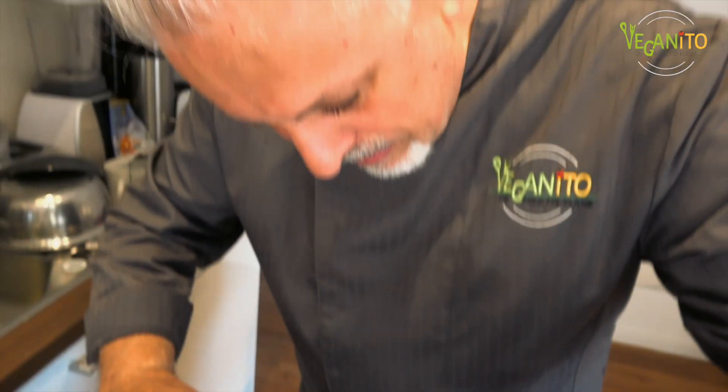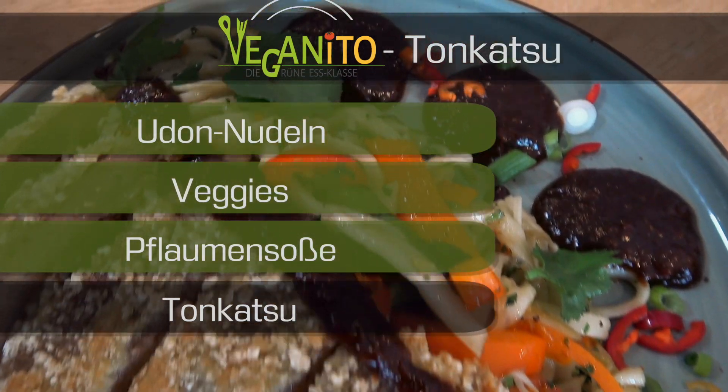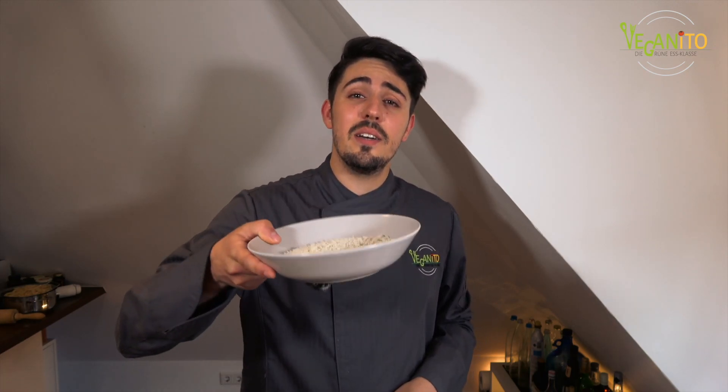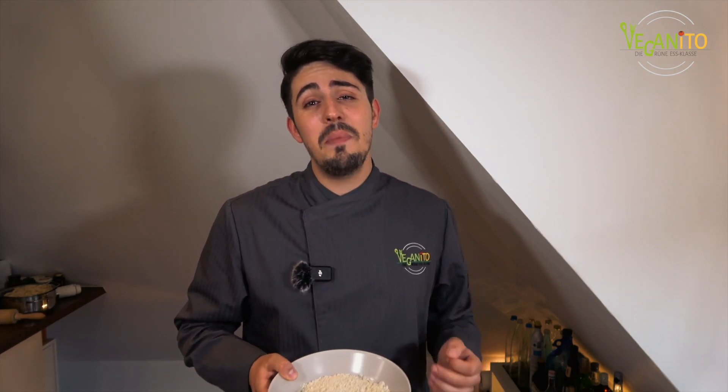Und die Soße ist schon fertig! Als nächstes müssen wir unsere Tonkatsu natürlich auch noch panieren. Wir haben wieder Panko-Paniermehl ausgewählt — das ist einfach mega crispy und schmeckt am besten. Wir brauchen unseren veganen Eiersatz, das kennt ihr auch schon aus vergangenen Videos. Traditionellerweise wird Tonkatsu eigentlich aus Chicken gemacht.